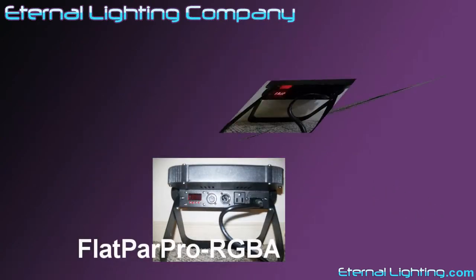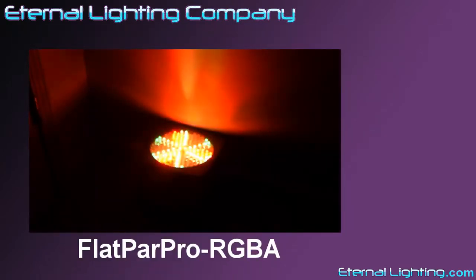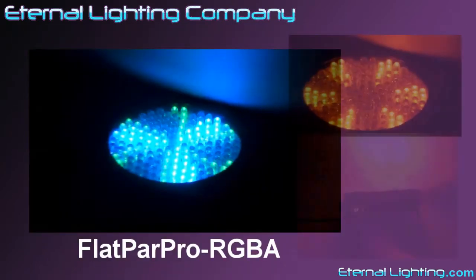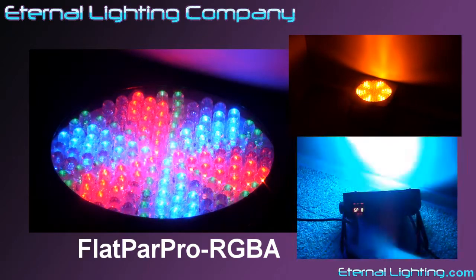The Eternal Lighting Company, online at eternallighting.com. Today we're reviewing the Flat Par Pro RGBA with red, green, blue, and now amber LEDs. A total of 144 10mm LEDs are in this fixture.